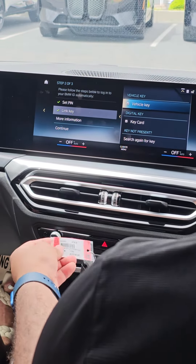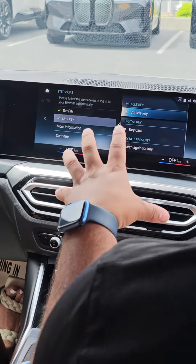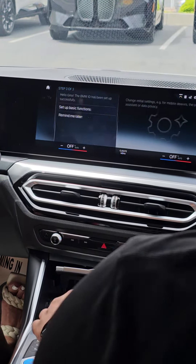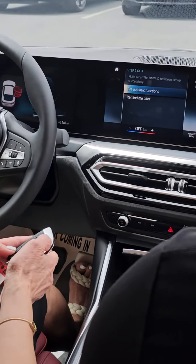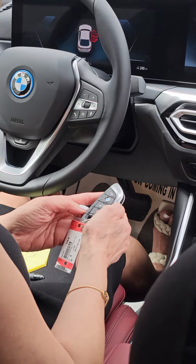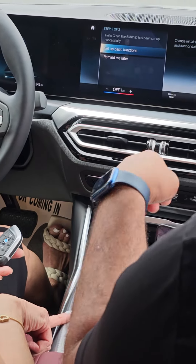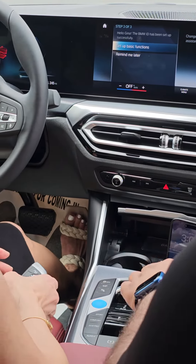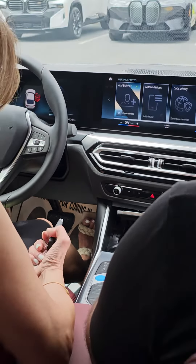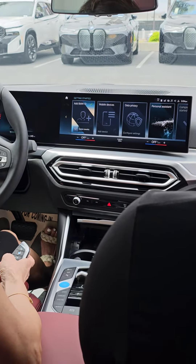Every time you walk to the car with this key, the car is going to adjust your seats, your side mirrors, and all the settings in the car. To open the key when you come in — like this — yes ma'am. To start, put on the brake and push the start button.